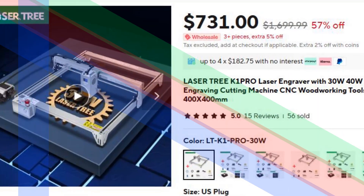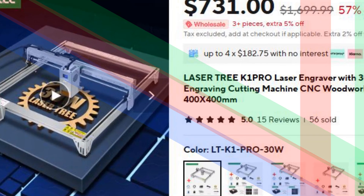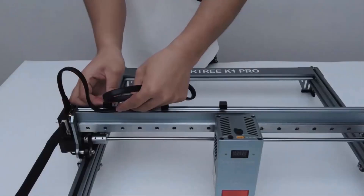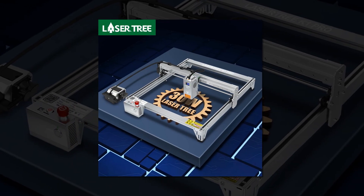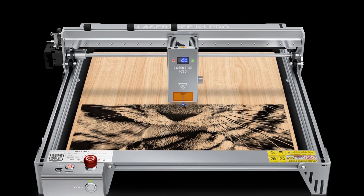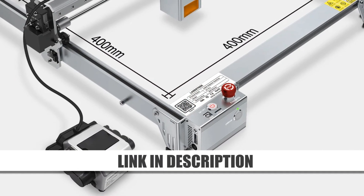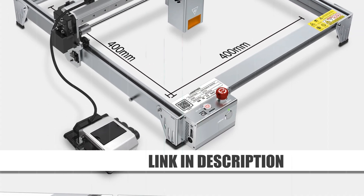Number 4: LaserTree K1 Pro Laser Engraver 30W–40W. The LaserTree K1 Pro is a powerful laser engraving and cutting machine featuring 30W or 40W laser modules for enhanced precision and efficiency. With a generous 400 by 400 mm working area, it is perfect for woodworking, metal engraving, and other CNC projects. The K1 Pro offers robust performance for professionals and enthusiasts alike. Its sturdy construction ensures durability, while its compatibility with various materials expands your creative possibilities. Easy to use and packed with features, this machine is ideal for those looking to elevate their engraving and cutting skills.